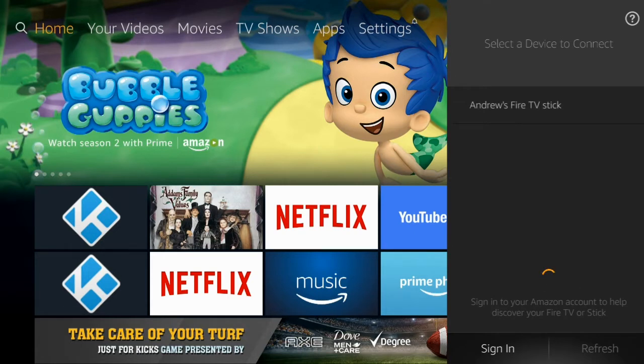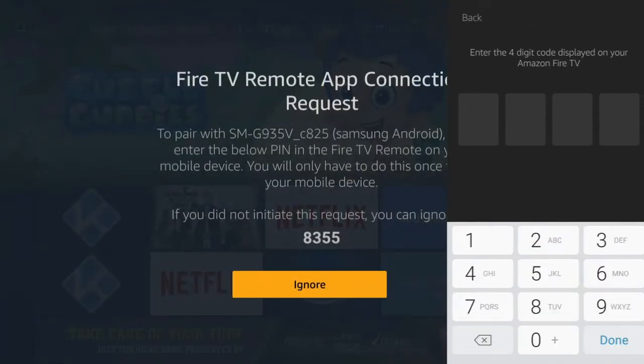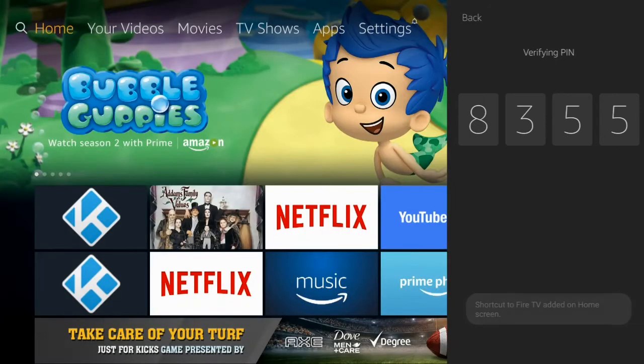That's me — and you don't even have to sign in or anything. It's just going to pick it up automatically. Then once you click it, it's going to ask you to pair it with the TV. Right on your Amazon Fire TV you're going to see your code — just put it into the app.